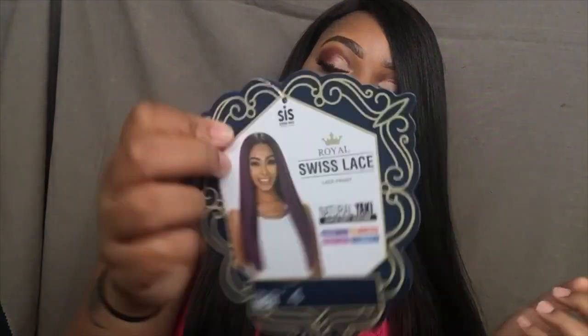This is just the card that came with it. It did come with some tape strips, which I don't use because tape is a no-no. It gives you your normal instructions on how to maintain the hair, how to wash it, style it, and notes that you may use a curling iron up to 400 degrees. It also shows the other available colors. I did cut the lace and I got as close to the hairline as possible.